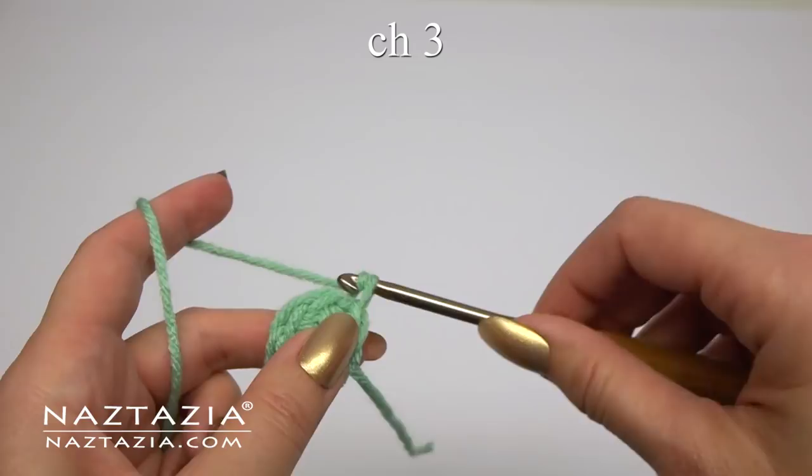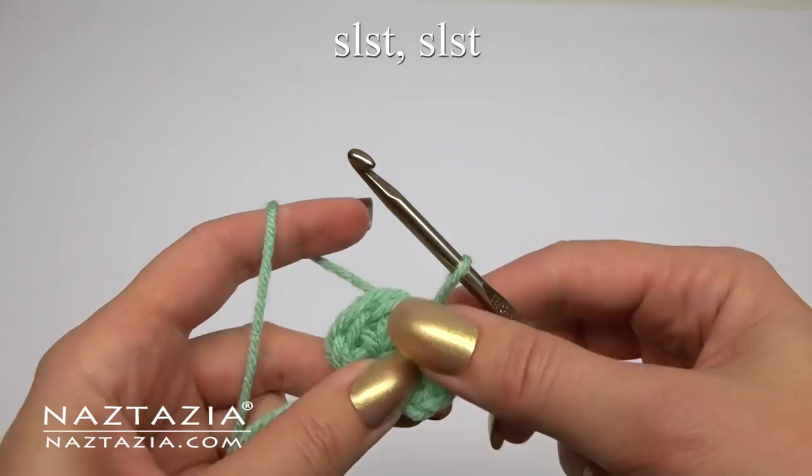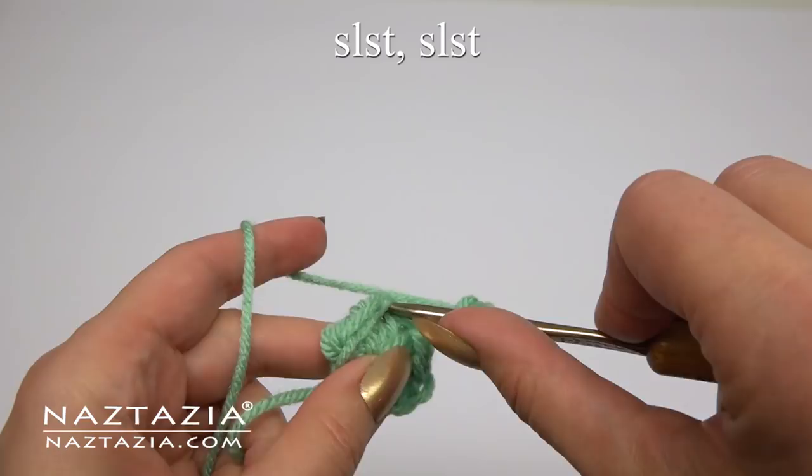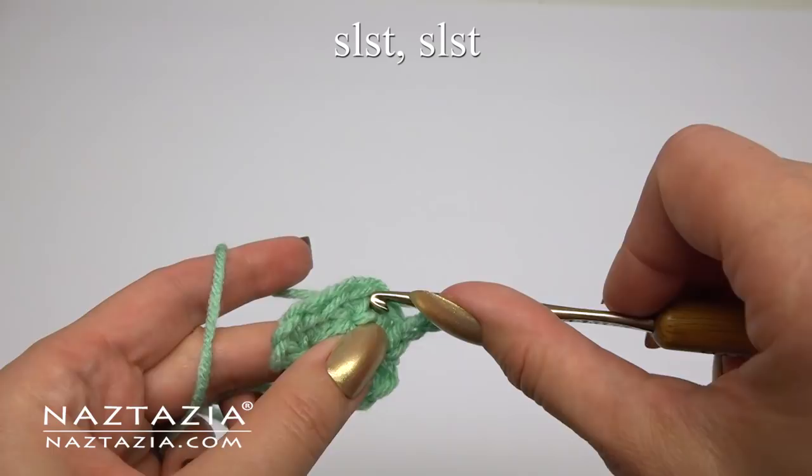For the second round, begin with a chain three. Then slip stitch in the next stitch and in the next stitch. Chain three again. Slip stitch in the next stitch and in the next stitch. And one more time with a chain three followed by two slip stitches.